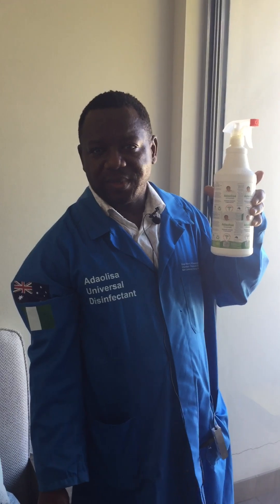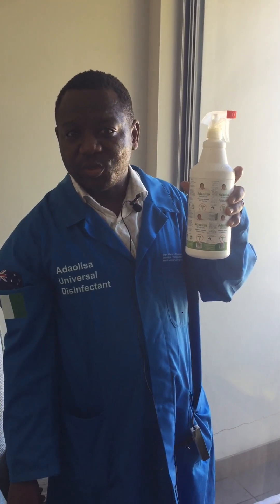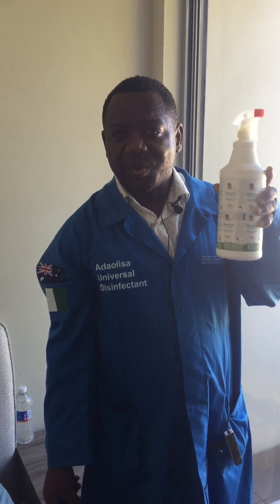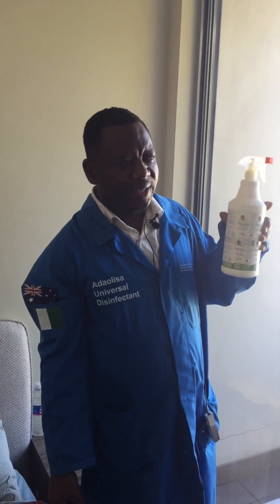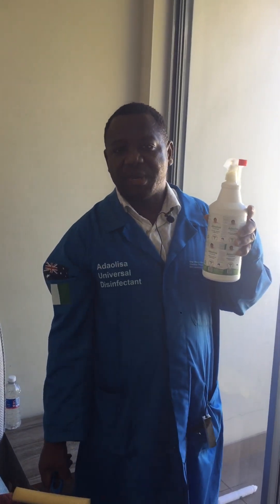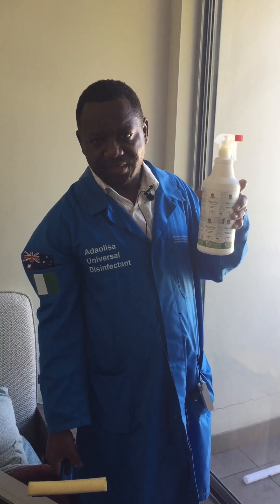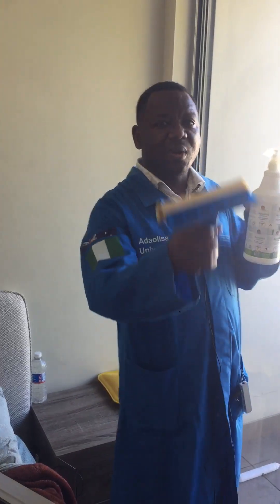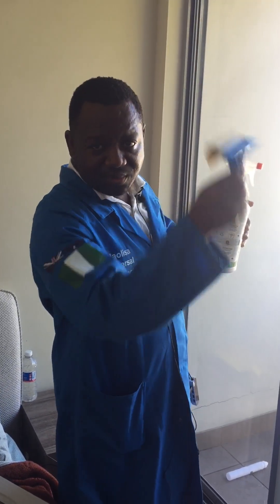Adolissa Universal Disinfectant can be used for cleaning and disinfecting. What I'm demonstrating today is how you can use Adolissa Universal Disinfectant to do cleaning. Cleaning is all about removing contaminants from the surface. I'm using what we call a glass wiper to clean.